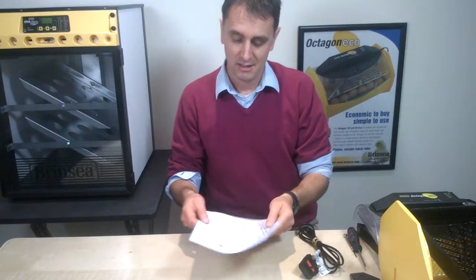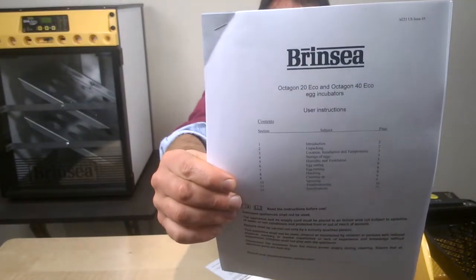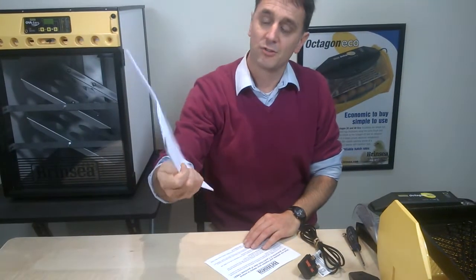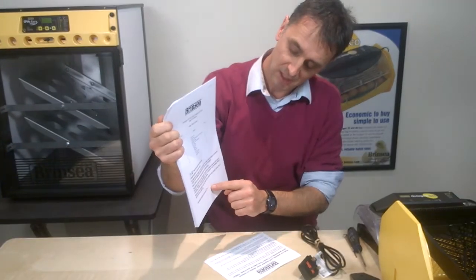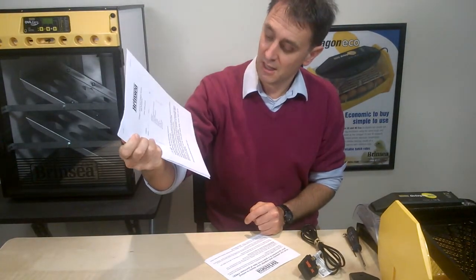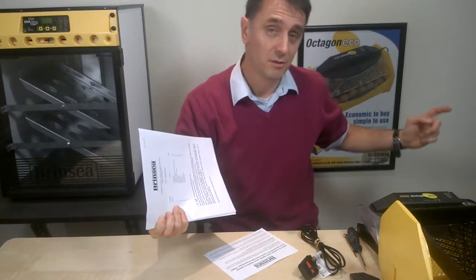When you open your box, you'll get out of it the various components and, importantly, your instruction manual. Make sure you read those instructions. On the bottom of your instructions, there's a space to write the serial number of your machine for future reference. That serial number is available on the side of the box.